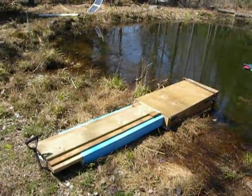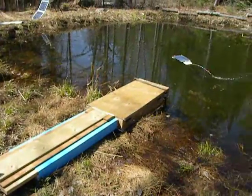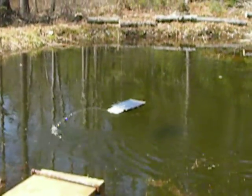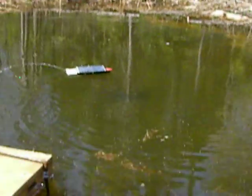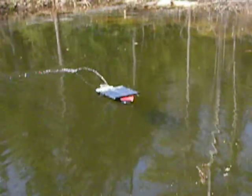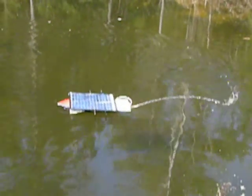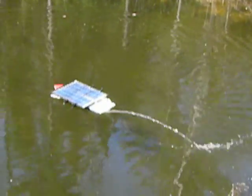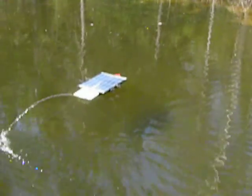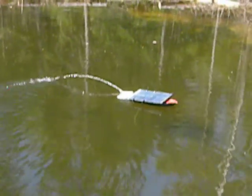Here we have the dock which I built at home, and out there we have the little boat with a pump on it and a solar collector on top. This is to aerate the pond, and it works as long as the sun's out. As you can see, it works quite well — doesn't need batteries, just a pump, solar cells, and the sun.